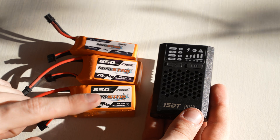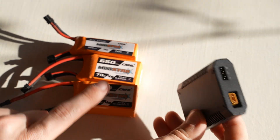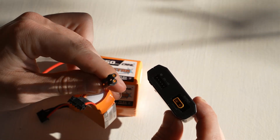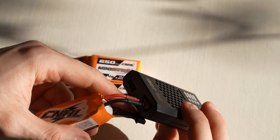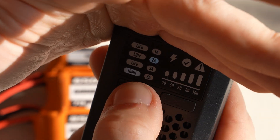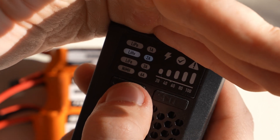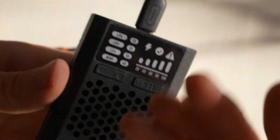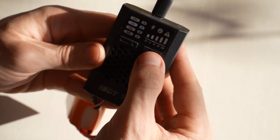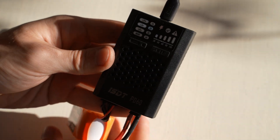Now it's time to charge 4S batteries on the go. For that I'm going to use the ISDT PD60, which can actually charge 2S, 3S, and of course 4S batteries. I changed the plug from XT60 to XT30 since I mostly use XT30 batteries — much easier without an adapter. You can cycle through preset amperage; I'll go with 2 amps. Long-pressing lets you select battery technology: LiPo, lithium high voltage, lithium iron, or nickel metal hydride. Note: you can only charge with this charger — no discharge or storage charge. I'll connect the battery; it shows 40% charge. Press and it lights up and starts charging. When done it beeps, and you charge one battery at a time.